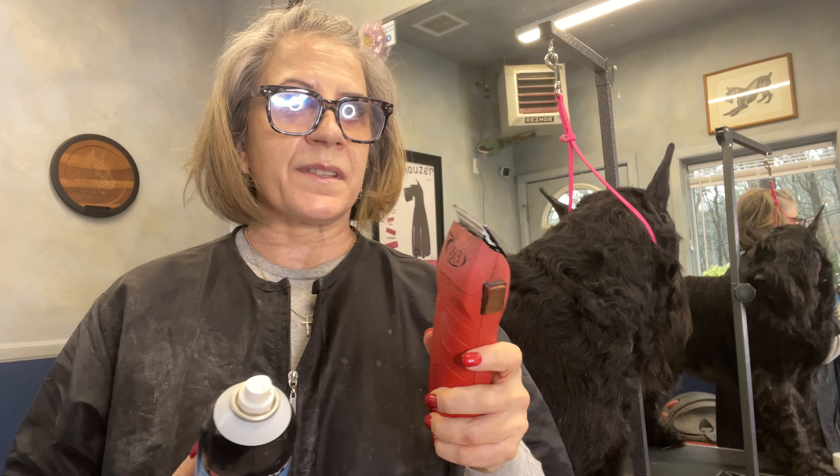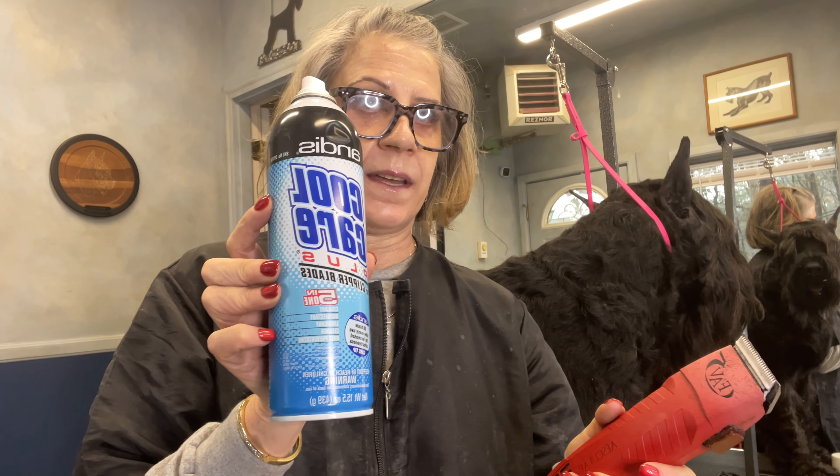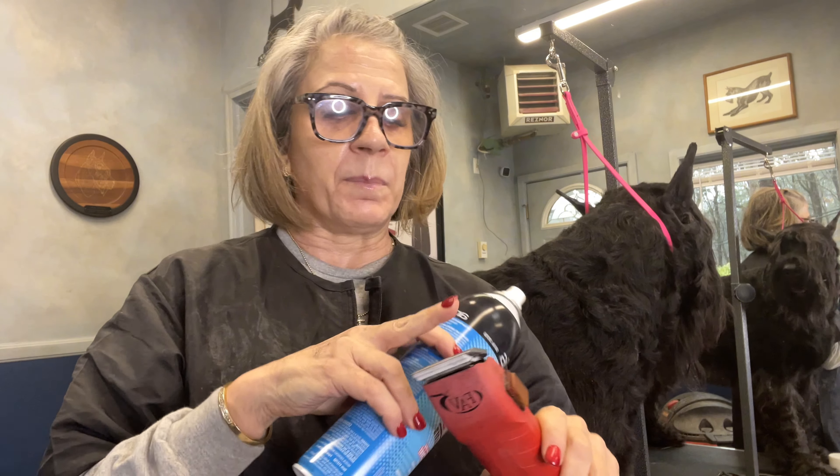When you're using your clippers, especially around sensitive areas, you want to make sure that you use a coolant spray. The blade gets very hot and you can burn them.